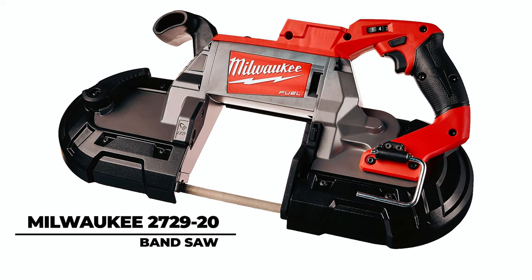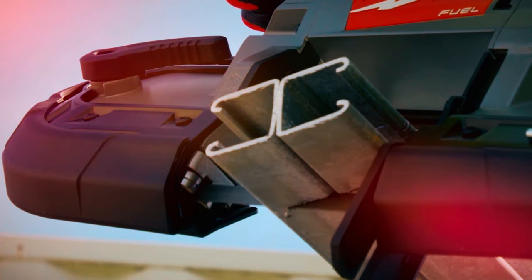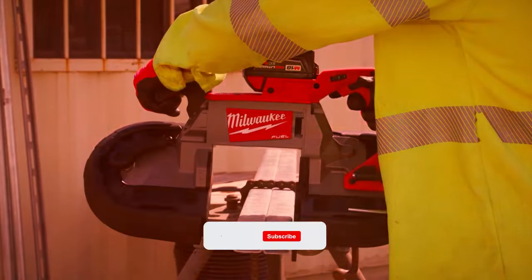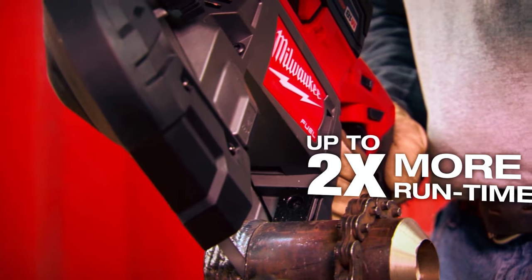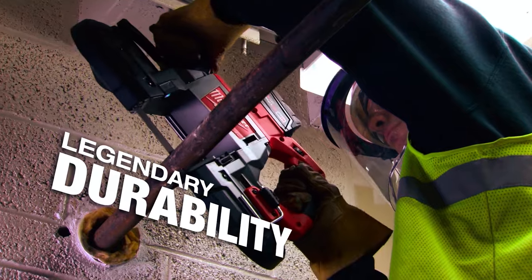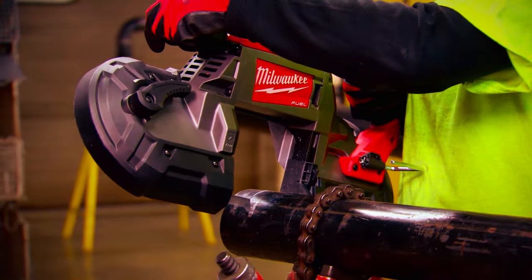Milwaukee 2729-20 Band Saw. The Milwaukee 2729-20 M18 Fuel Deep Cut Band Saw redefines jobsite efficiency with its cordless design. Outpacing corded alternatives, it harnesses a brushless motor and constant power technology, delivering up to 2x more runtime. The robust jobsite armor technology and Red Lithium XC 5.0 battery technology ensure durability and extended operation.